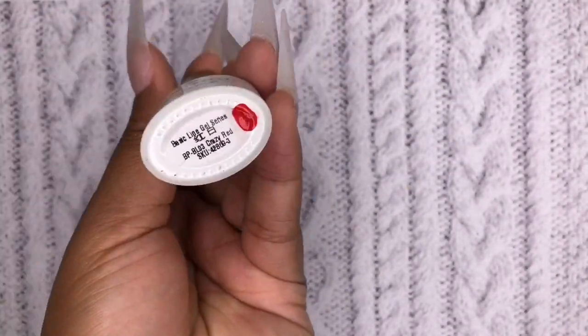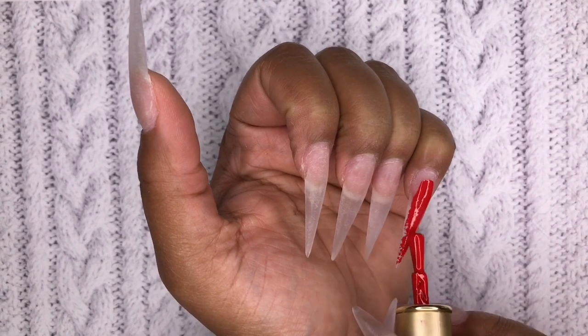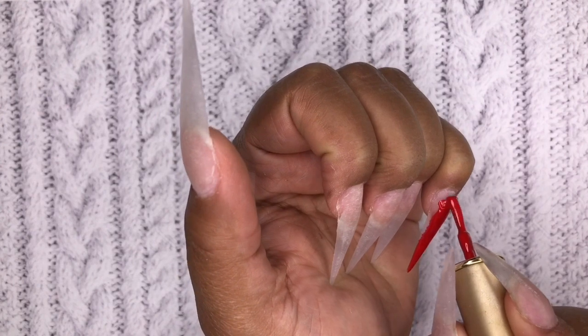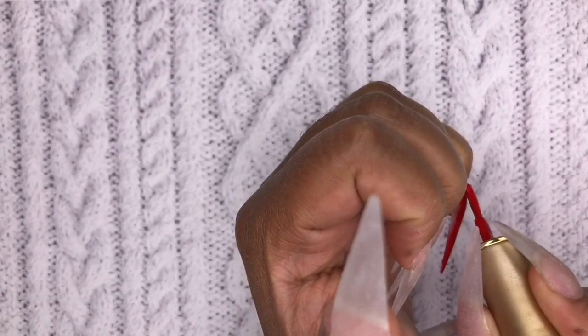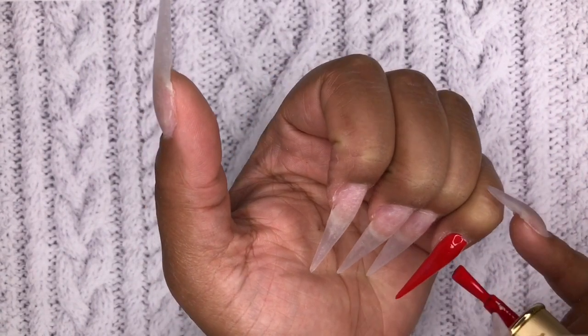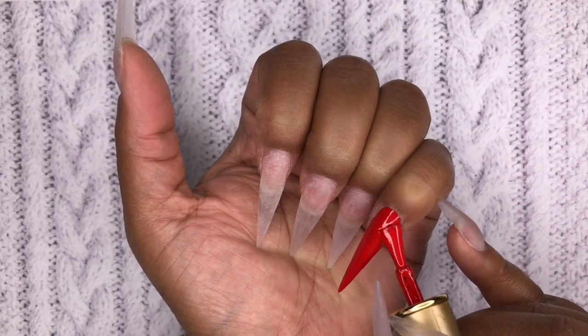We're going to jump right in. I've already prepped my nails and I'm going in with this color from Born Pretty called Cherry Red — it's absolutely beautiful. It's so bright and vibrant and it screams winter, like for Christmas. Actually, this would go very well for Valentine's Day as well.